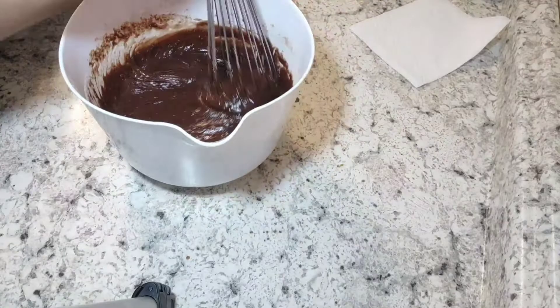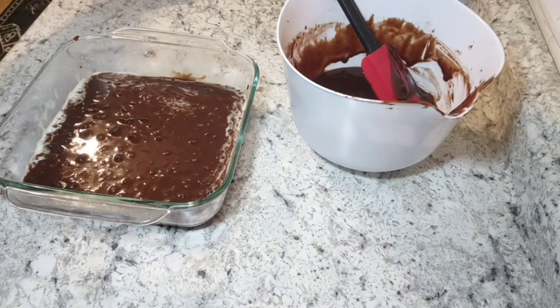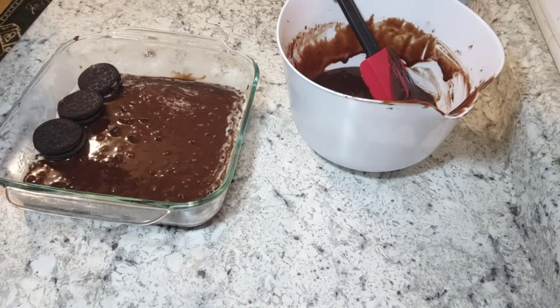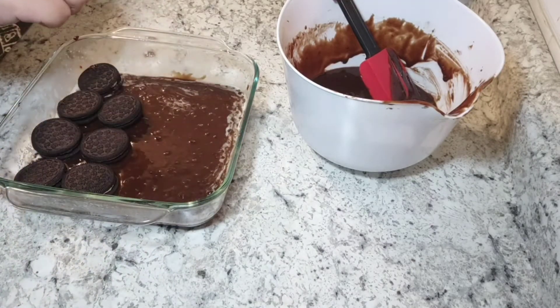Pour in half your brownie mix and then top that layer with Oreos. I think I got about 16 Oreos — so half a package — in the middle of the brownies, and then you'll top with the rest of your brownie mix.